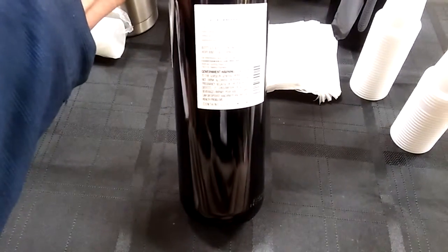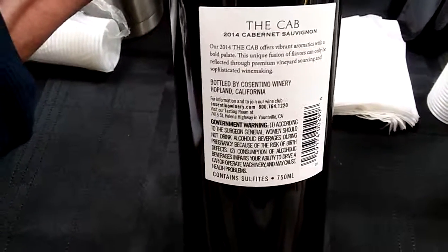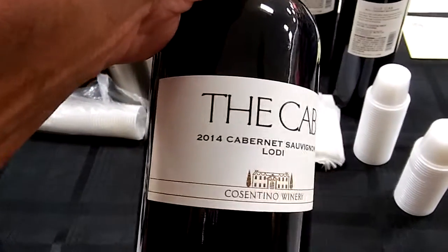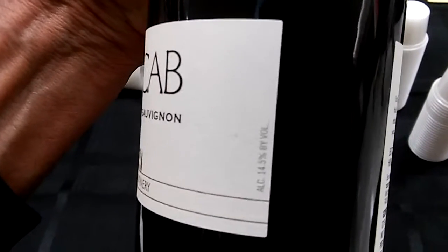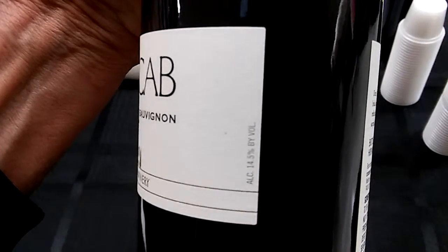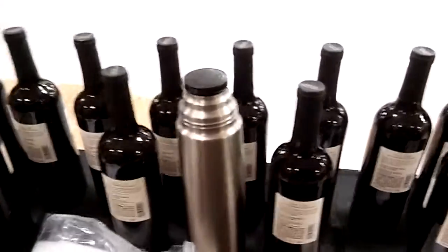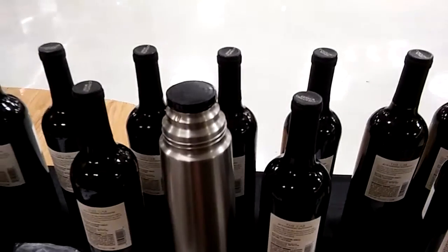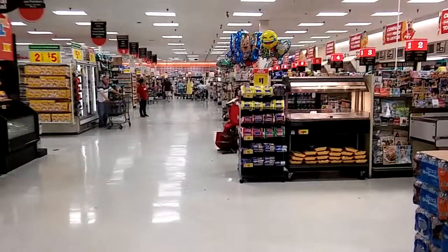It says bottled by Consentino Winery, Hopland, California. I've actually tasted this one and it's a good Cab. I like reds. The alcohol content shows 14 and a half percent, which is pretty warm actually. The price on this product today is $12.98 per bottle — it's a 750 milliliter — $2 off today in this store, HEB in Marble Falls, Texas.